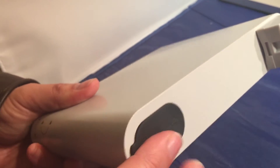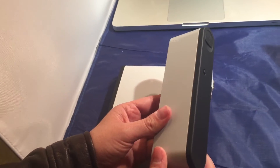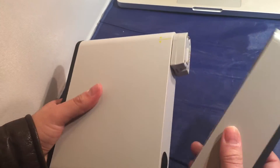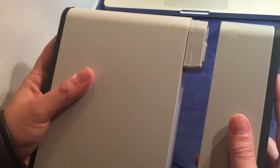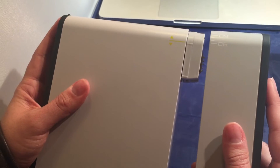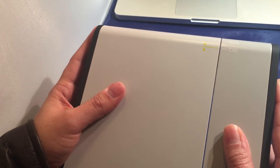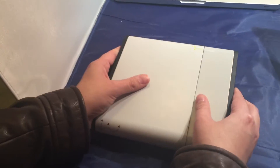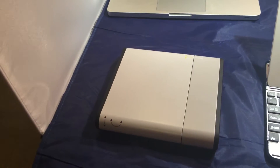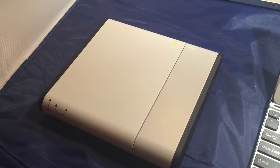From there, go ahead and put it back down and we're going to install the battery. The battery is a delicate kind of thing, so you're going to want to do it exactly like we're showing you here — it also shows you this in the quick start guide. Come in from the side at an angle and listen for the click. Wiggle it around a little bit to make sure it's firmly in place. Hopefully you put a charge of at least eight hours on it the night before.